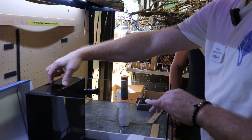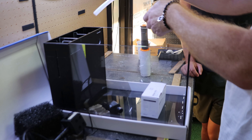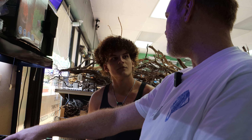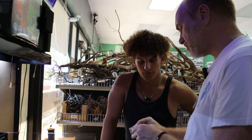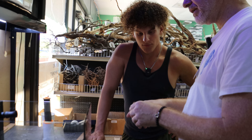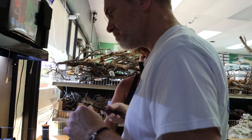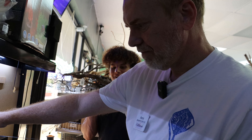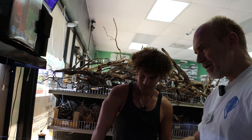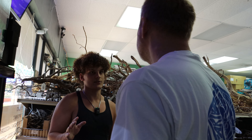Henry's bringing over the tank and we've got all the rocks from the 54 gallon ready to go. Now we're going to do the same labeling process for the 9.3 gallon peninsula. This is an all-in-one aquarium — very beautiful, comes with the light, filtration, all that good stuff. All we have to do is scape it and add sand. It's glass — a really nice clean rimless look.